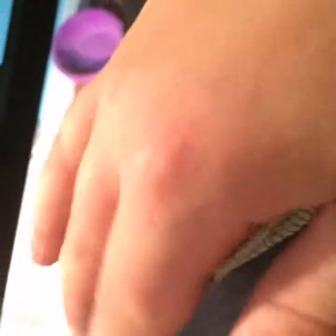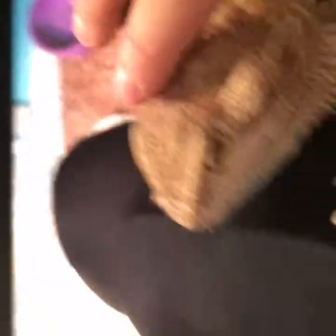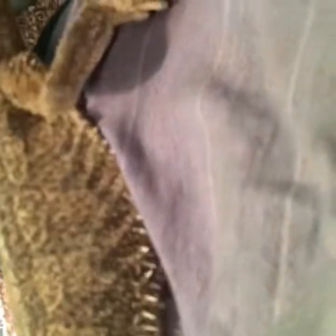This is my first bearded dragon. He's two years old and he's a German Giant. That guy is cute. I love him — he was my first bearded dragon. He's the guy who gets to breed with the females, so he's a lucky duck.